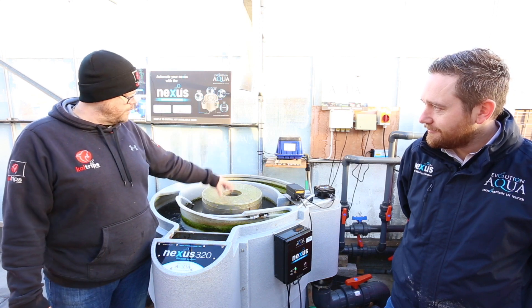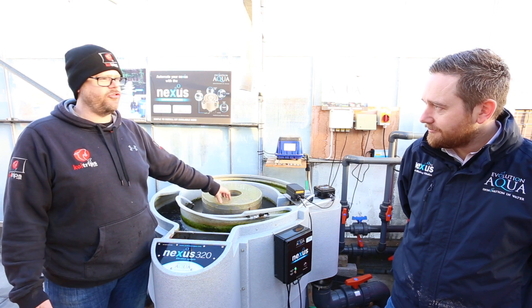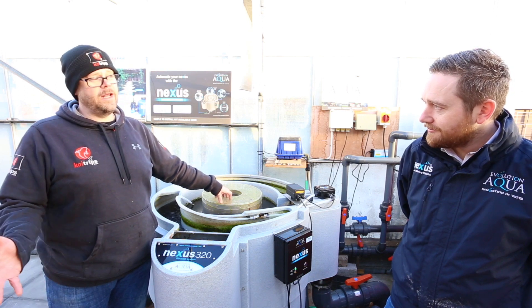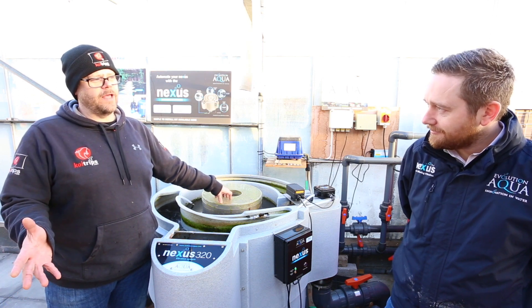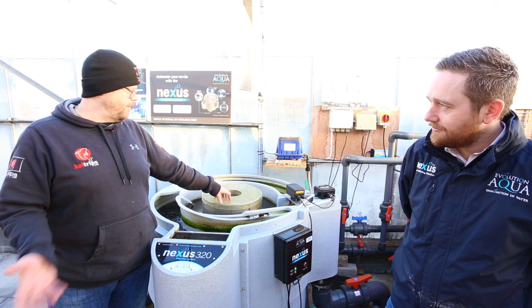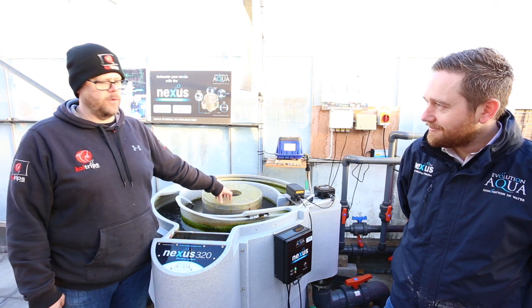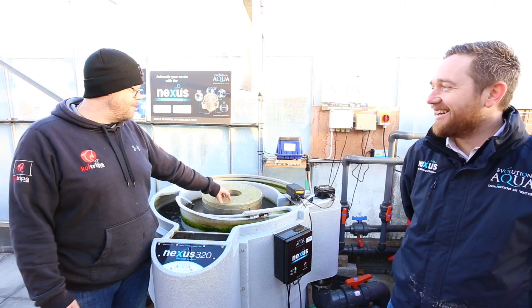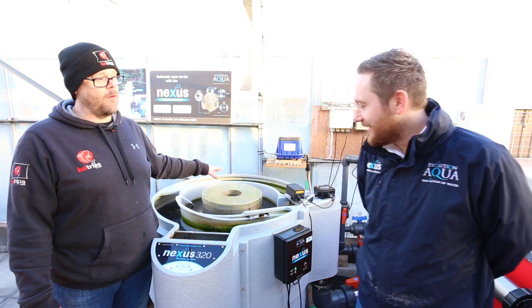Even after two days of installing a Nexus, we'll say to them don't clean it for a week, but they can't stop themselves — they have to clean it. And then they'll ring me up and say, 'I cleaned the unit.' I said leave it for a week. And they'll go, 'Yeah, but you should have seen all the muck, it needed doing.' And you're like, well it did need doing, but the muck comes out very quickly on one.